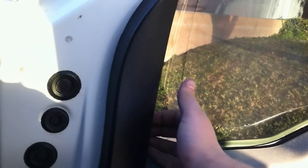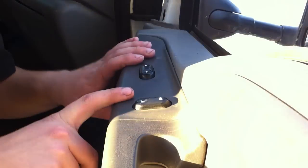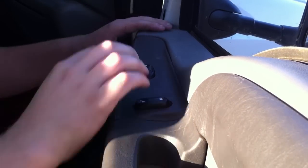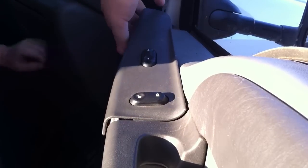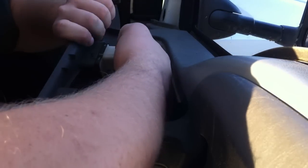First thing you've got to do is pull off this piece of plastic right here — you're going to pull it away from the door. Next, you're going to have to remove the door and window button panel. It's pretty simple; you're just going to pull straight up. Once you get it removed, I don't like to leave it hanging, so I'm going to disconnect the wires.